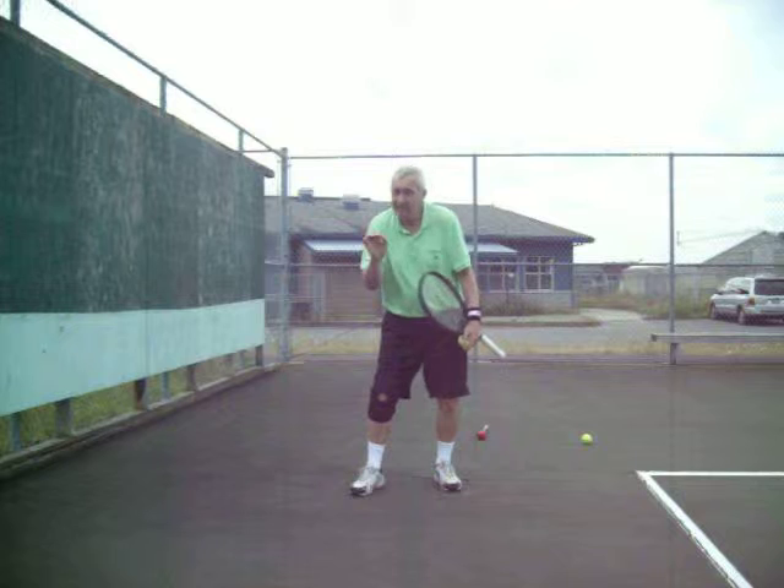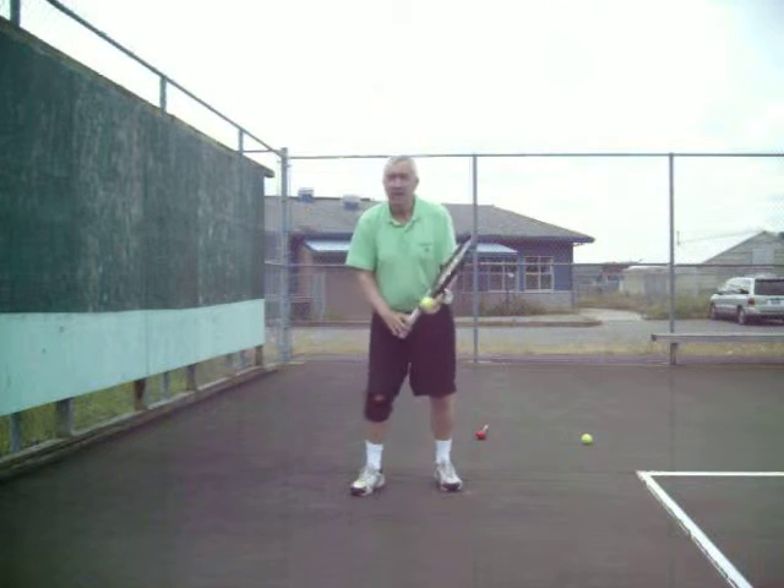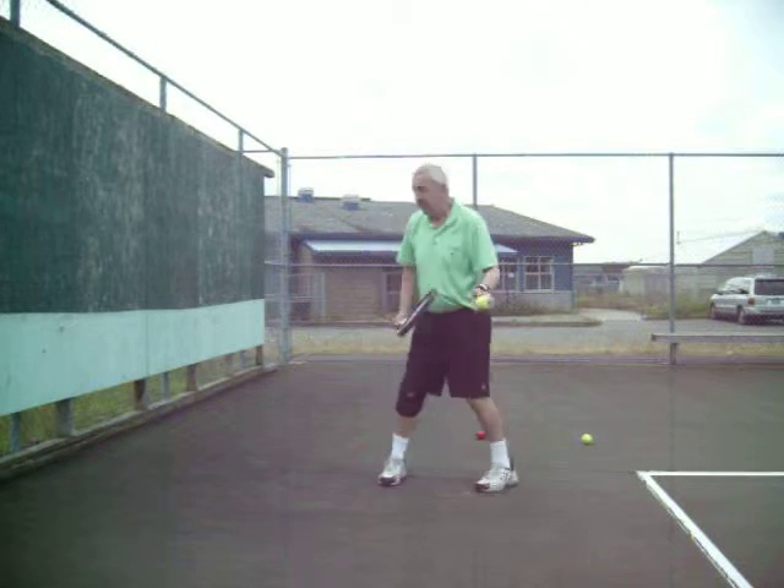Good shots. Not great shots, good shots — good, consistent, deep balls. And then if you get a high one, you can put a little mustard on it. That's the idea.